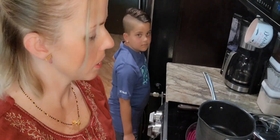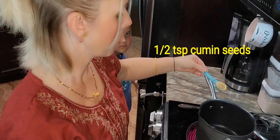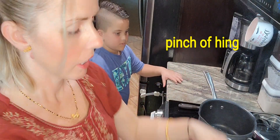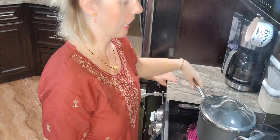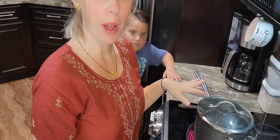Our pan is heated. I'm going to add a teaspoon of mustard seeds and a half teaspoon of cumin seeds. You hear that popping? And about 10 curry leaves. Pop on the lid — I like to give it a little swish around and let it pop for a little bit.